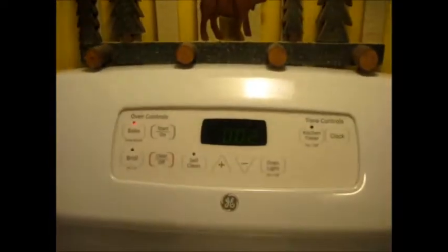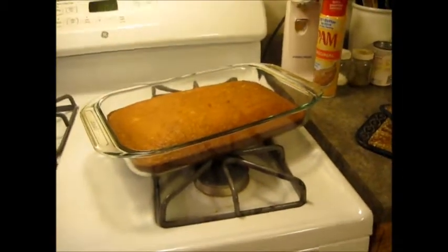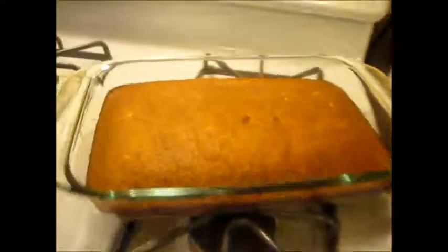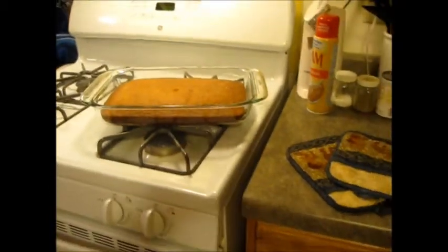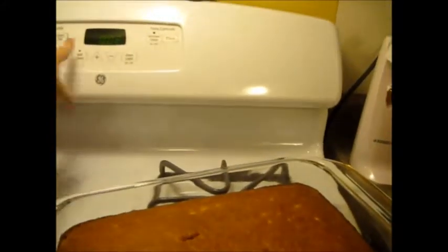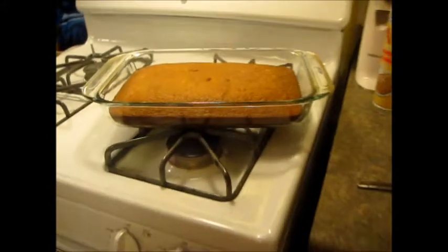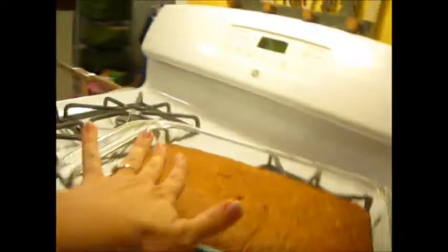There's actually like two minutes left on the timer, but as you can see I've pulled it out already. I stuck a knife in it — put a knife right in there and pulled it out, and it came out completely clean. Obviously that full amount of time was not needed for mine. Everybody's ovens are different. It's not burnt or anything, it's just brown — it's fine.